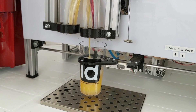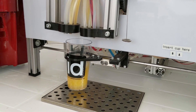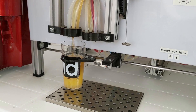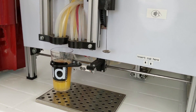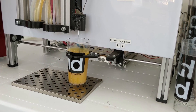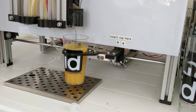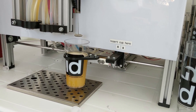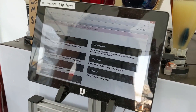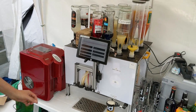We're using peristaltic pumps. These pumps have a hose inside — it's pretty hard to explain, maybe just Google it. Now it's stirring, because stirring is always much easier to implement than shaking. This stirrer is just made out of an old milk foam device. And that's it.